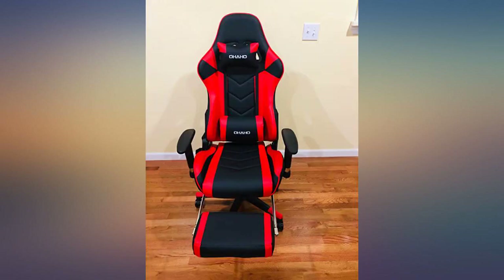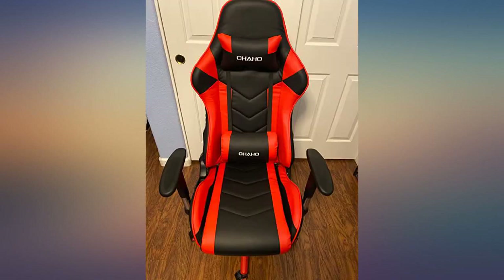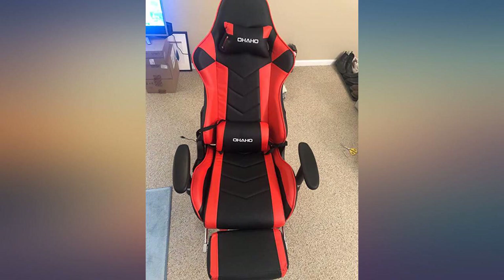Great chair. I love the color. We put it together in about 25 minutes. As long as you pay attention to the directions, it's easy. It looks amazing.